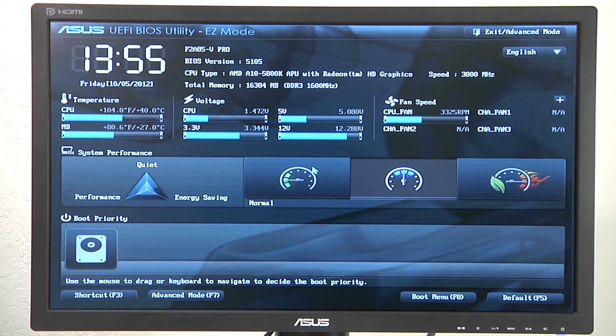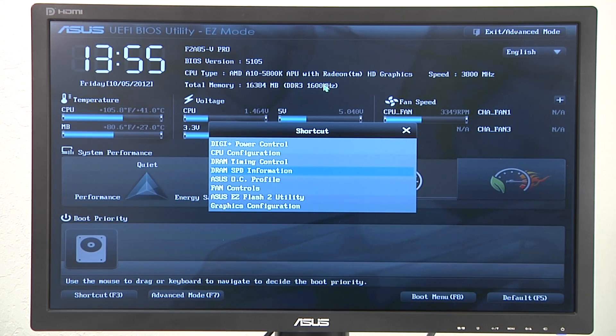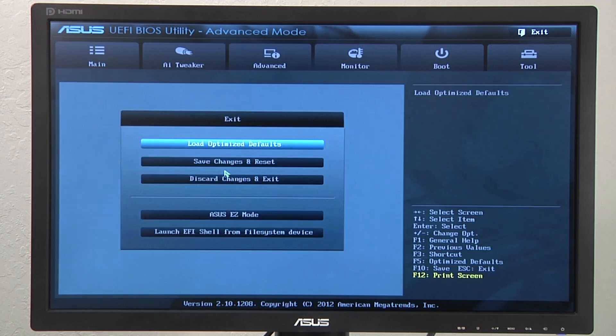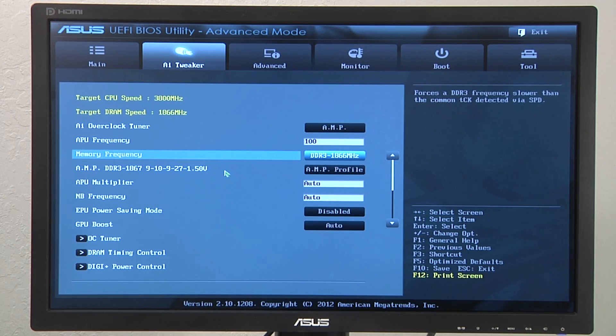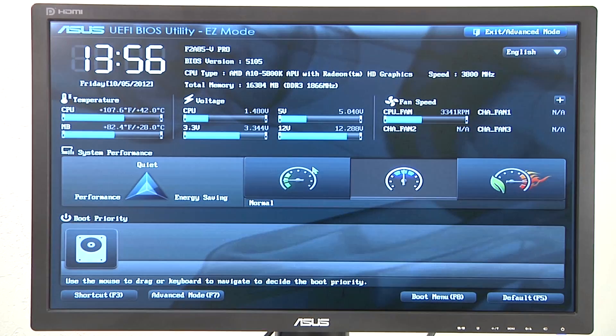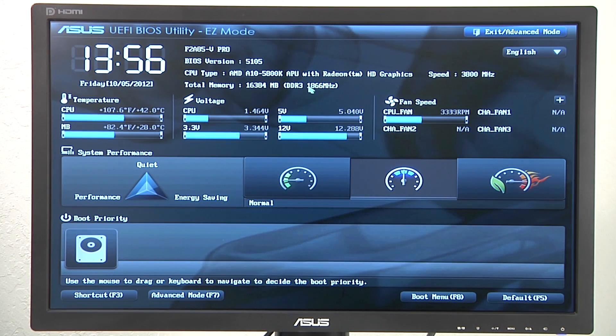We've gone ahead and installed our Patriot AMD Performance Edition 1866 memory modules with the board loaded up with F5 UEFI defaults. One thing that is different is this memory defaults to a base value of 1600 as opposed to 1333, but that's still not the optimal memory timings, voltage, or frequency defined by Patriot and AMD for these kits. We can quickly verify that by pressing F3 and heading over to our DRAM SPD information, where you can see it shows an AMP memory profile. From there, head over to AI Tweaker, select AMP, and it automatically designates that information — applying the timings and corresponding voltage. Hit F10 and we're good to go. The board has now booted up at the correct 1866 frequency.